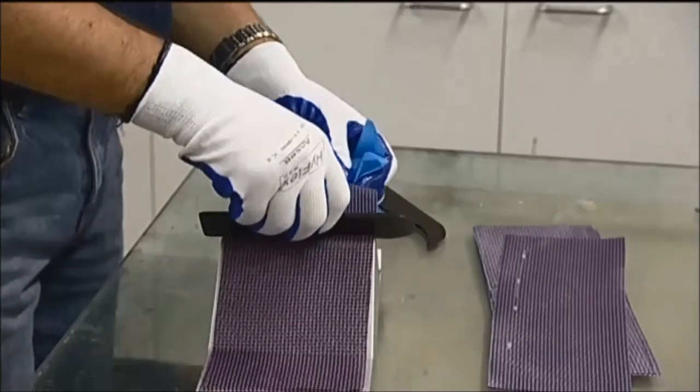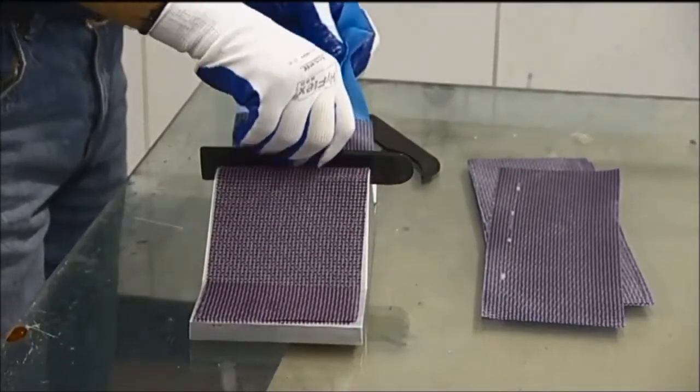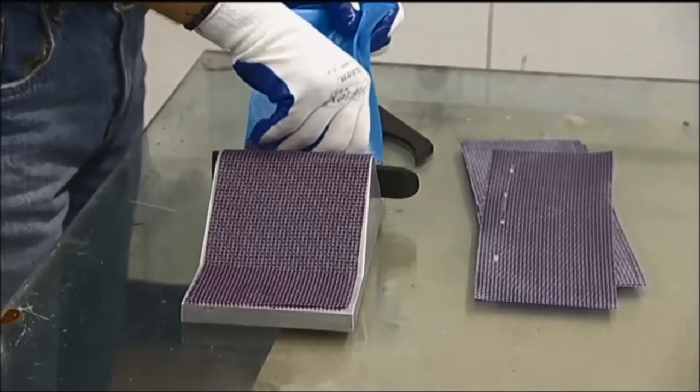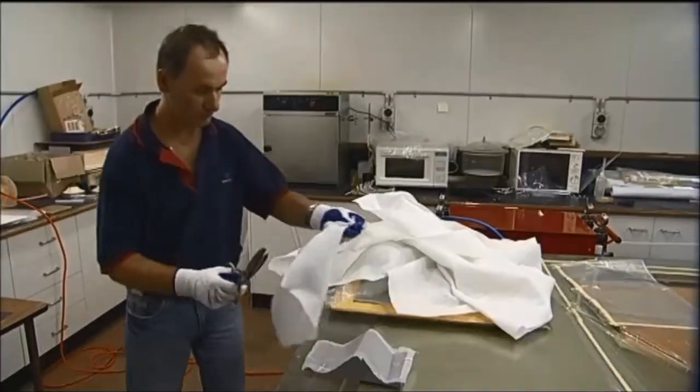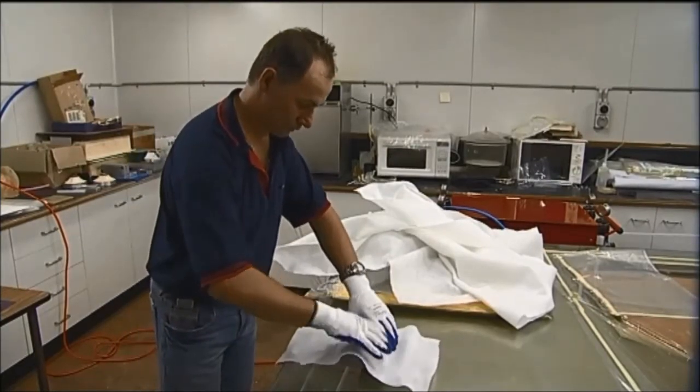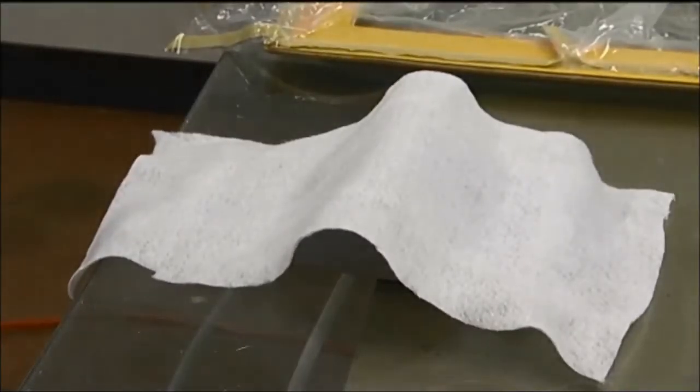After laying up the sheets of pre-preg onto the mould, the pre-preg sheets are consolidated to make them a monolithic structure. Consolidation can be done through several ways.